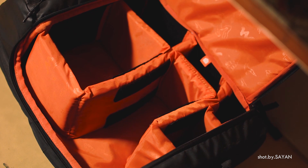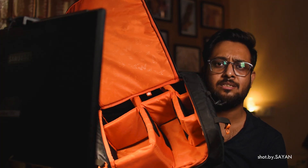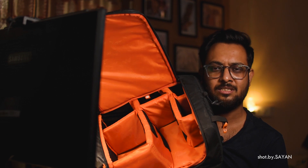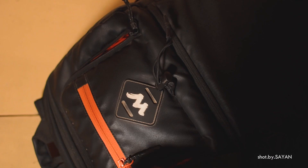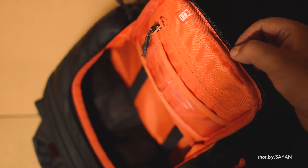If you open the bag — let me open it for you — you can see it has a lot of space to store your camera gear. You can store your camera, lenses, maybe a small drone, and other things as well. So it's a good investment where you can store a lot of things at a time. And another thing is that you have this little quick access pocket where you have quite a bit of space.